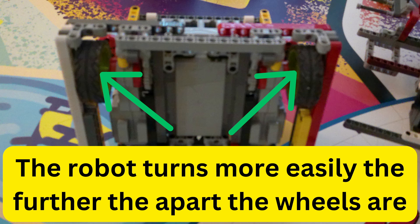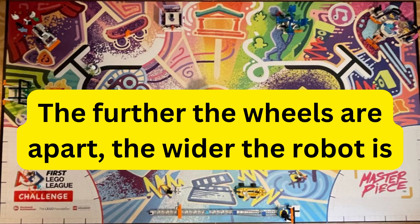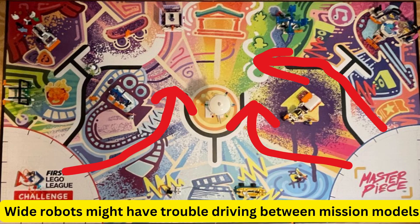Another way to make sure turns are accurate is to make sure that the robot's driving wheels are not too close together. The further the driving wheels get apart, the less force they have to apply on the robot to make it turn, which means the robot can turn more accurately because it's more easily able to turn. However, they should not be too wide, because the robot may not be able to fit through some gaps.